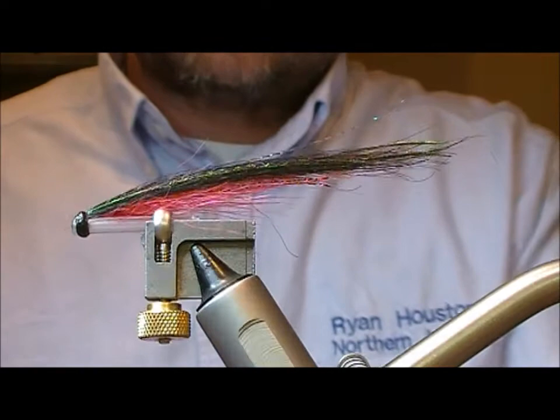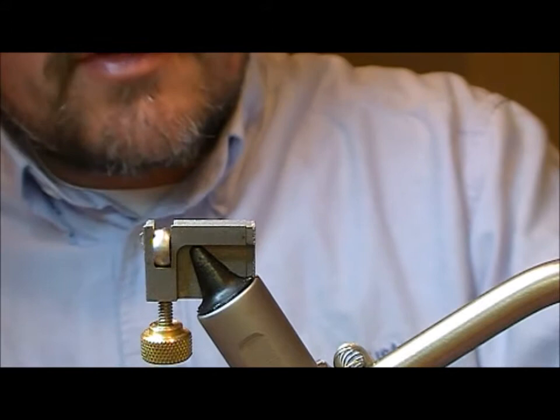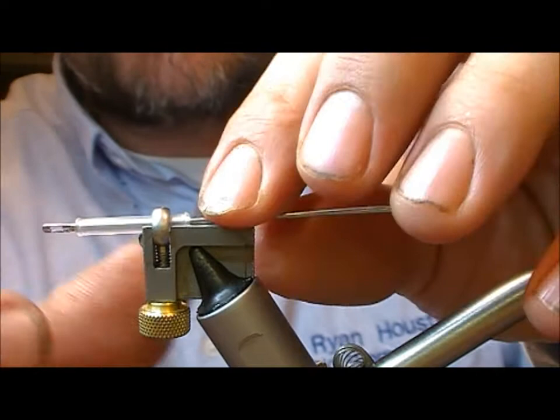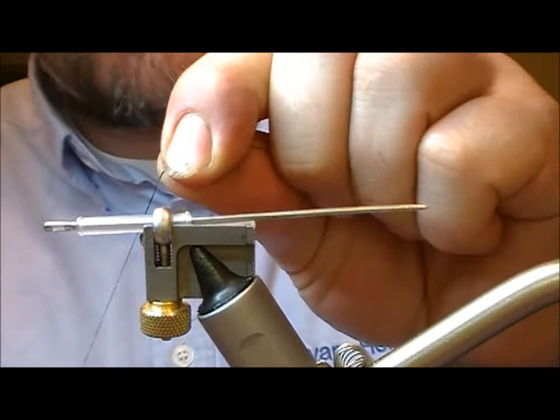This is the fly we're going to tie — it's a relatively simple Sunray variant called a Peterson's Red Sunray. First, we're going to put about an inch of hard plastic tubing into the holder, then place in a needle just to give it a little bit of support. As you can see, there's no body to this fly; it's just tied on a plain hard plastic tube.